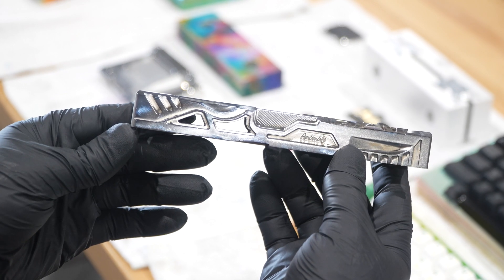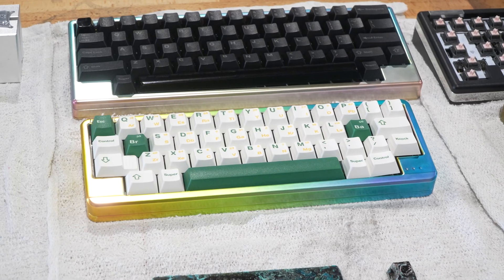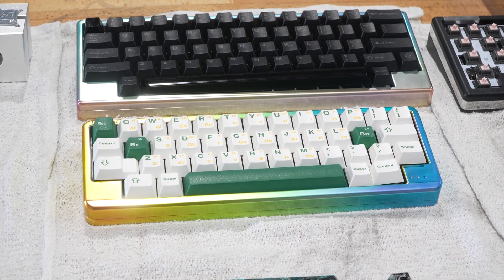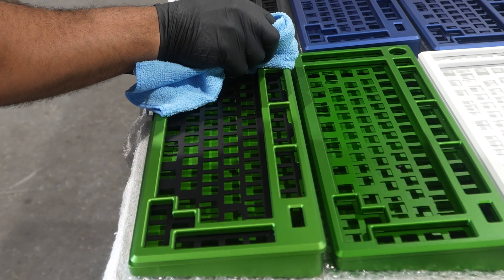We went from doing small little Glock parts into now actually manufacturing mechanical keyboards. That has taken the shop to a completely different level and I'm pretty happy to be making keyboards.